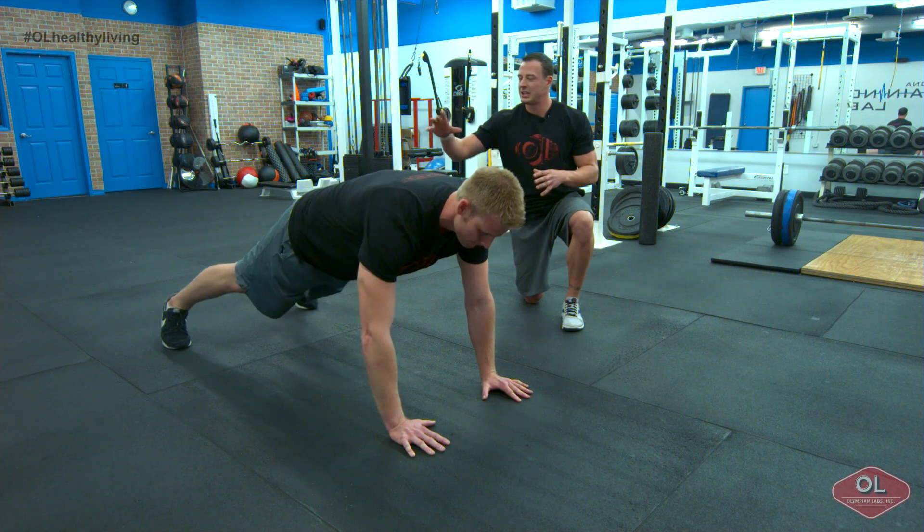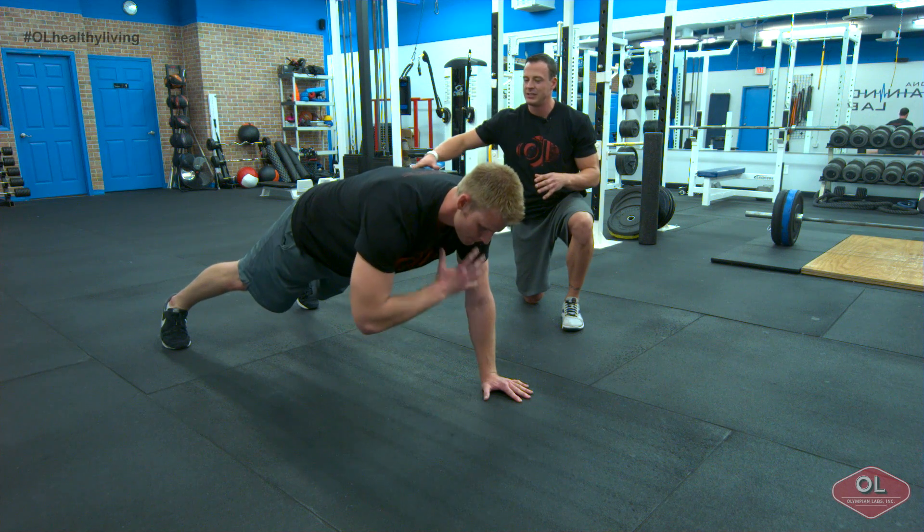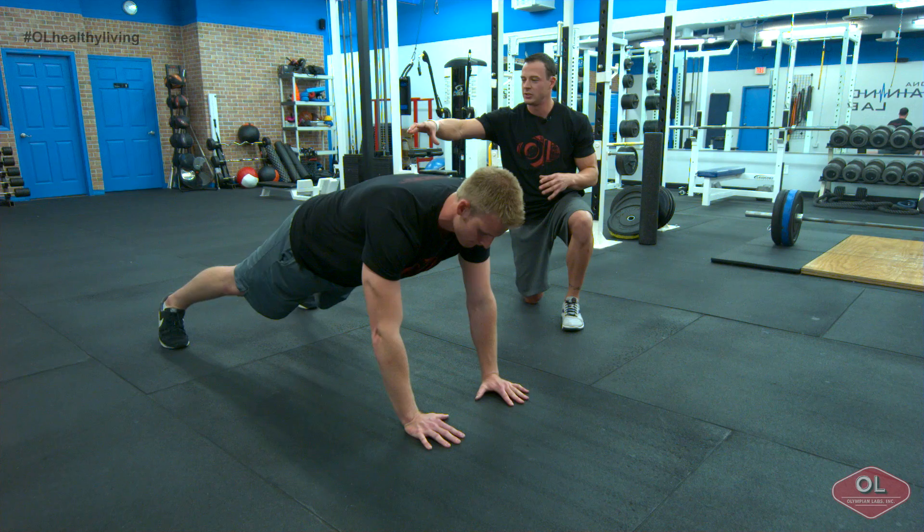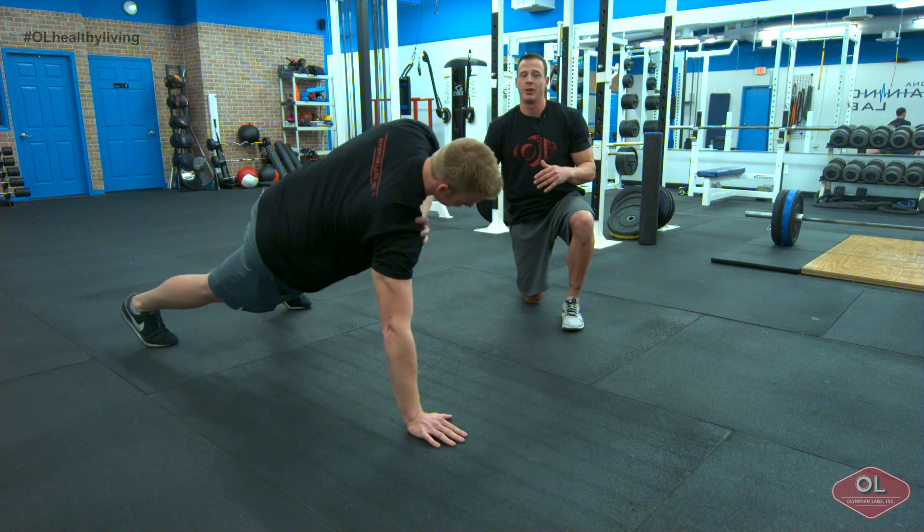All we're going to have him do is try to keep his hips and his head in line — everything is even — while he alternately touches each shoulder, keeping his hips as even as possible. He's going to try not to teeter-totter and go super crazy.